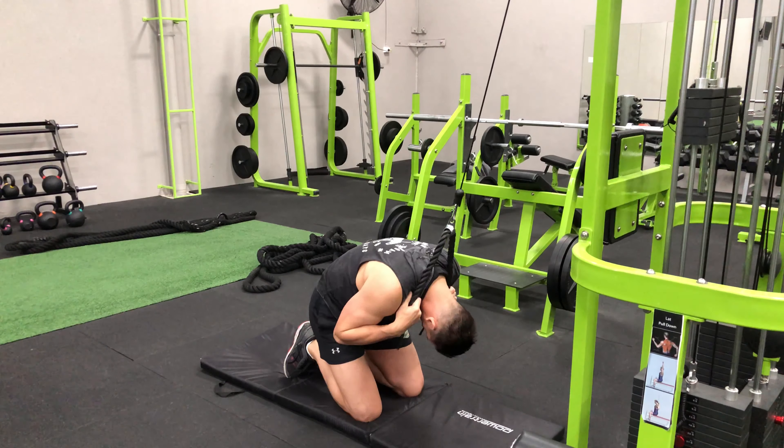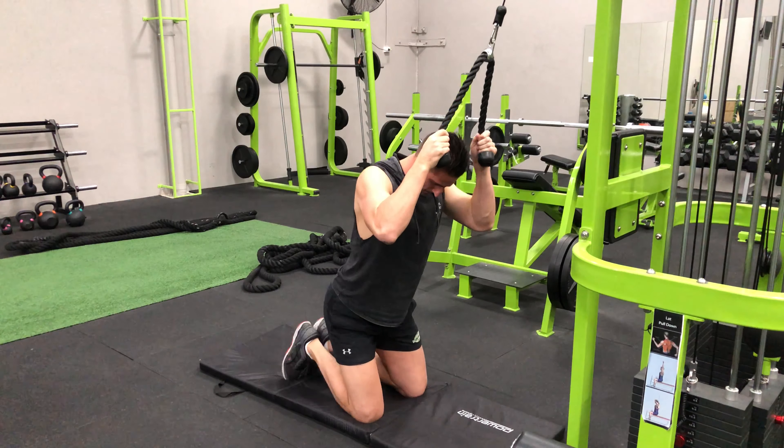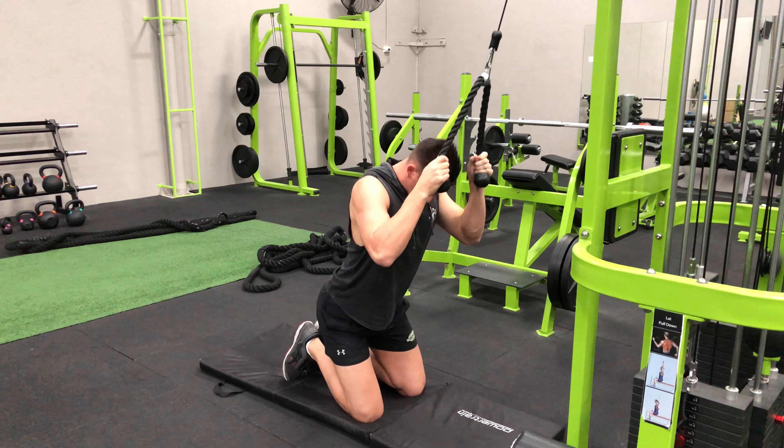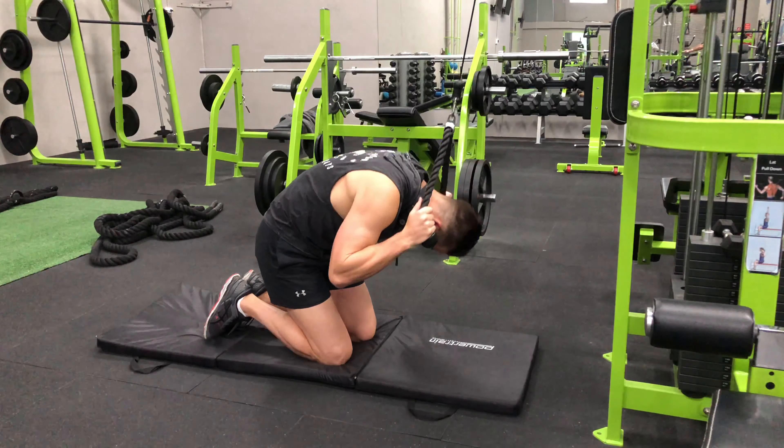Bend over at the waist so that your back is almost flat with the floor. Curl your torso down to bring your elbows towards your knees. Hold this position and flex your abs for a second before slowly lowering back to the start.